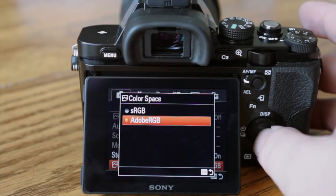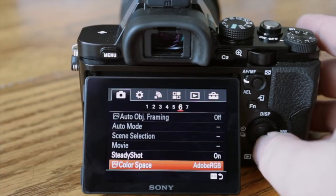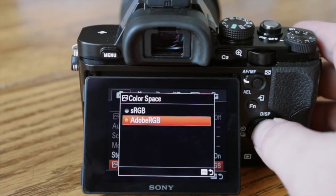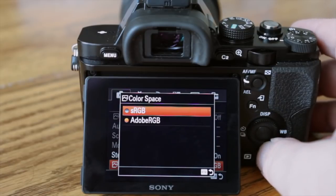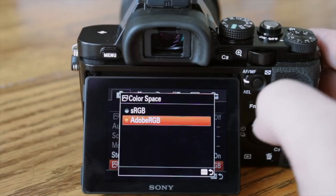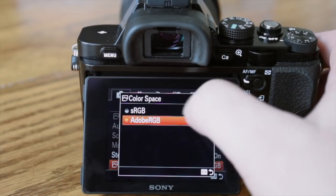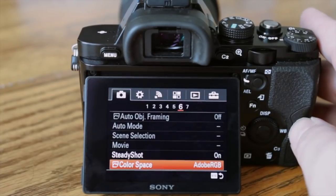What I do, for example, is go into Lightroom, edit my images, then save them out as a JPEG in sRGB color space and upload to the web. I don't let the camera do that — I want all that color in Lightroom and then save it out as sRGB after I'm done working with it. That's the method to the madness.